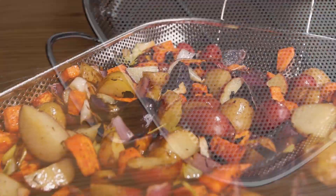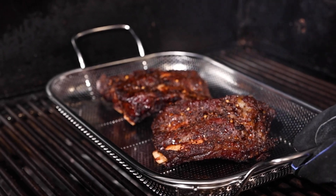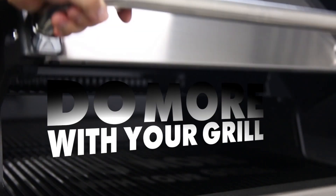It's excellent for preparing vegetable medleys, seafood, stir fries, saucing chicken wings or spare ribs, and much more. The Broil King Roasting Basket — Broil King. Do more with your grill.